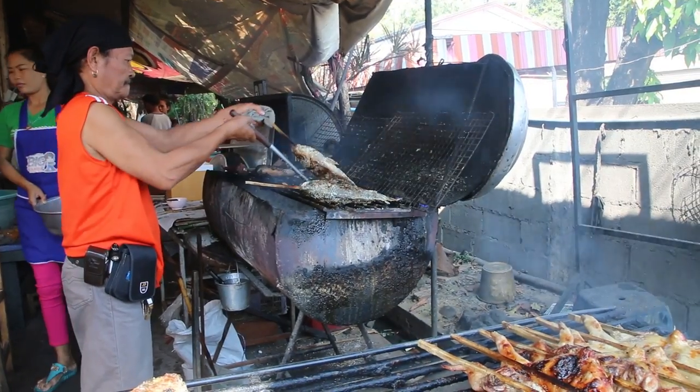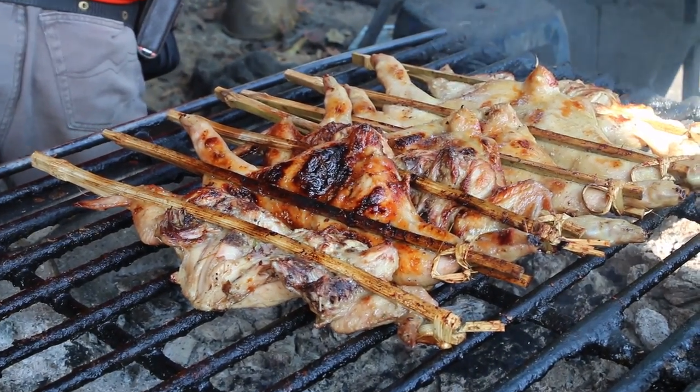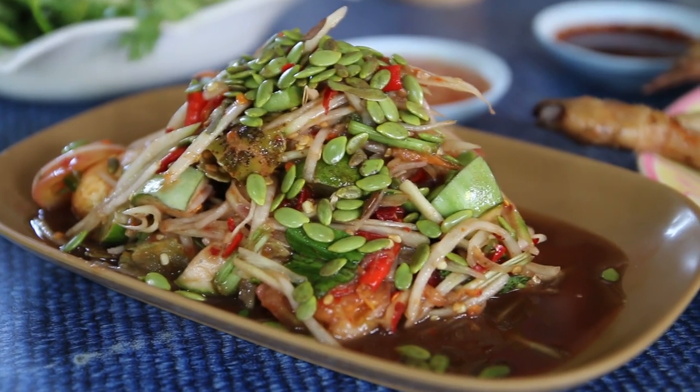This restaurant is very well known in Ubon for their Isan food, and especially for their grilled chicken and their Som Tam. I have to say the plate of Som Tam here looks extraordinary.